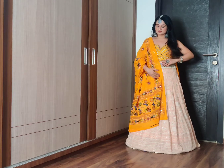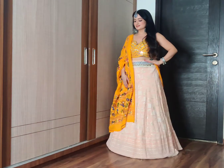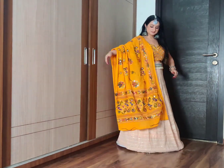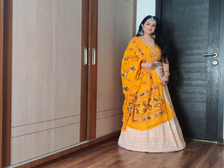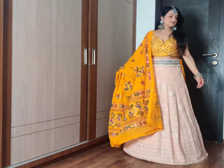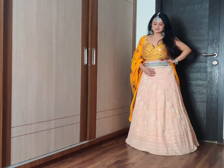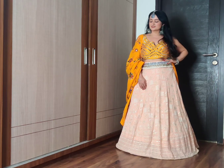Hello everyone, I am Mansi and welcome to my channel Beauty Not Just Within. Today I am going to share a Navratri lookbook. I know I am a little late, but I was preparing these looks and I am sure you are going to enjoy watching this lookbook. Please take a moment to subscribe to my channel if you have not. So without much ado, let's begin with the first look.